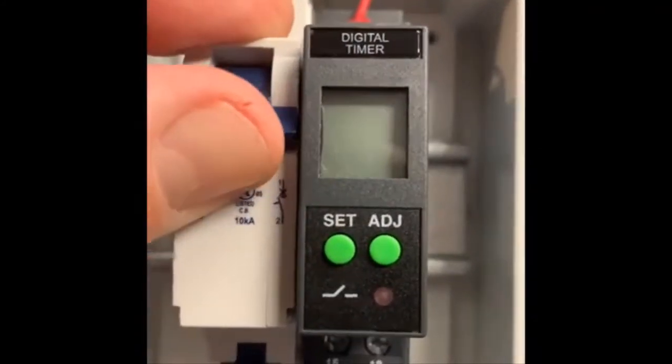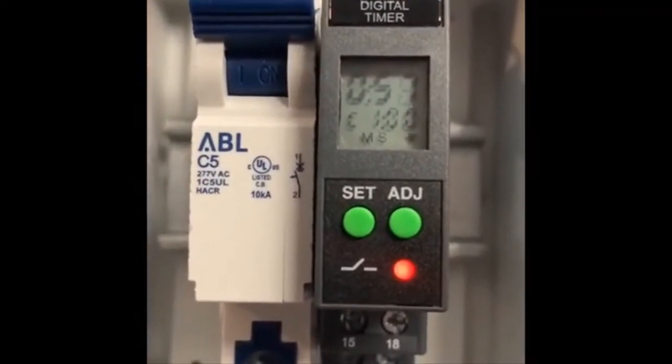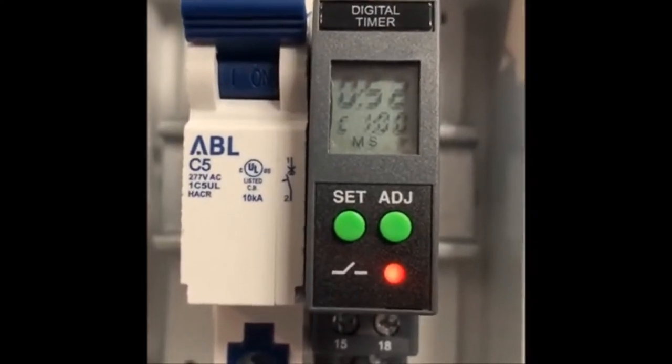I'm going to turn the power on with the breaker switch. You'll see that immediately the program kicks in, and starts counting down from one minute.